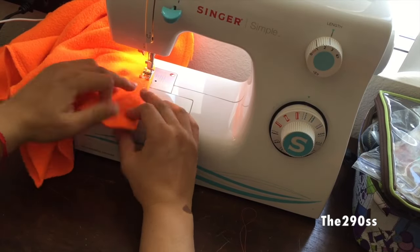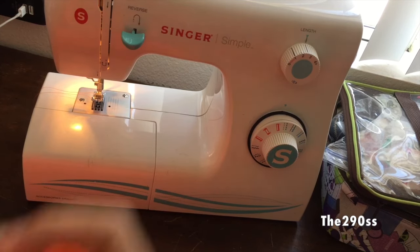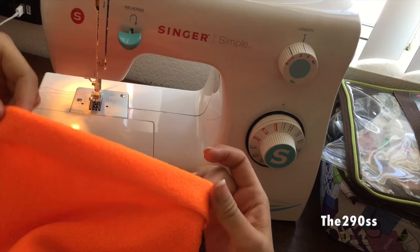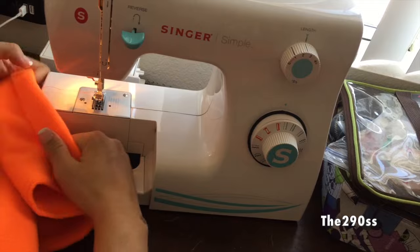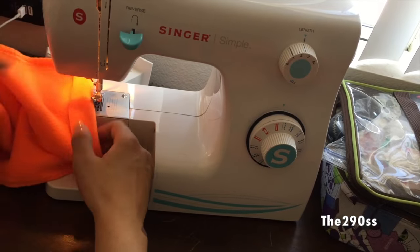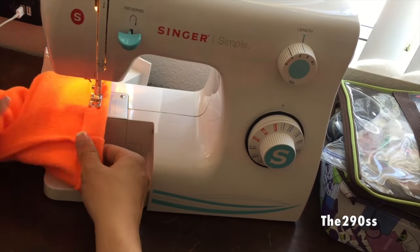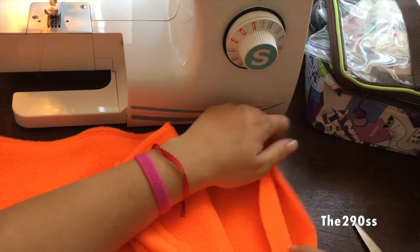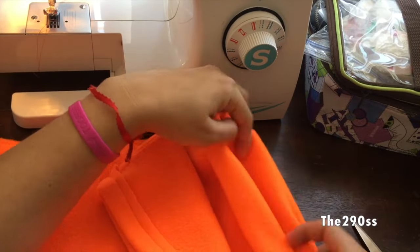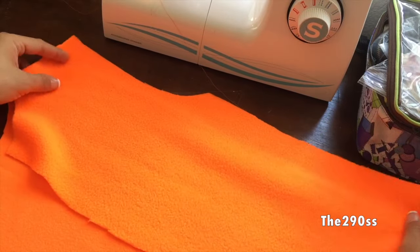Now it's time to do the bottom hem of the pants. I fold it and start sewing around it. I removed the bottom part of my sewing machine so it's easier since the pants legs are a little smaller. I do a simple straight stitch and close it up. I do the same thing with the other leg — just make sure the bottoms are the same length.